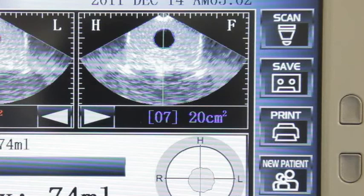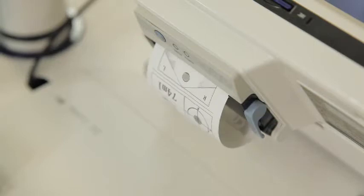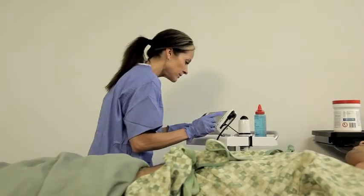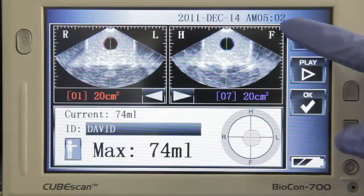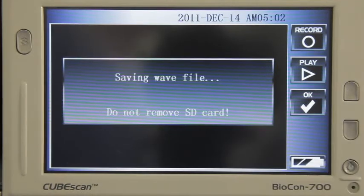If you want to print a copy of the results using the built-in printer, simply press the print button and then attach the printout to the patient's chart. The Biocon 700 also includes a voice recording feature. After you save the results, you will have the option to press record to record voice notes about the patient. Then press the stop button and your voice note will be attached to the scanning results for that individual.